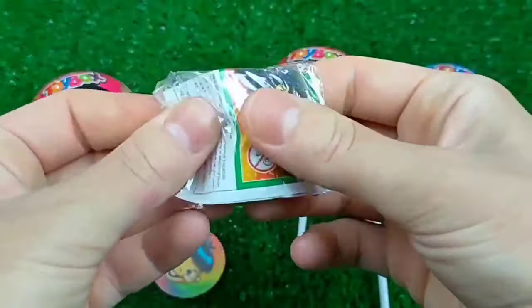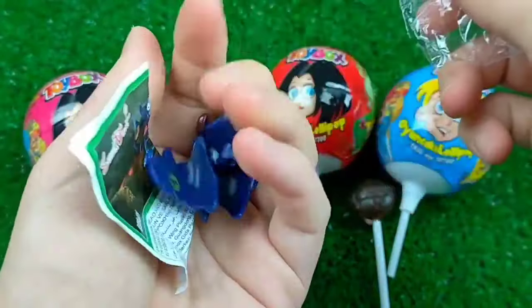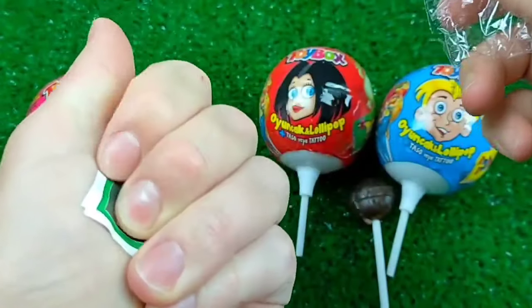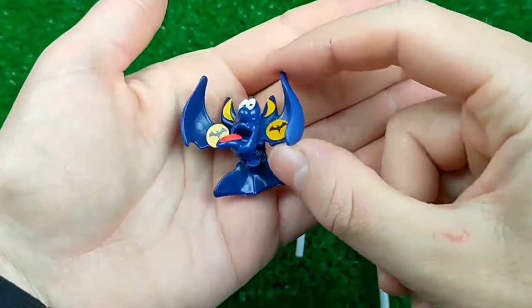I'm gonna do this. I decided to put it on my cup. One more effort — I'm gonna put it on my cup.